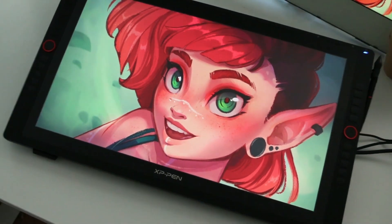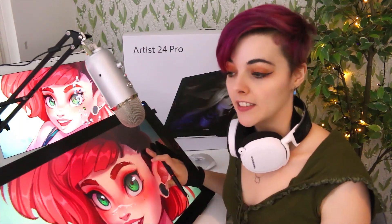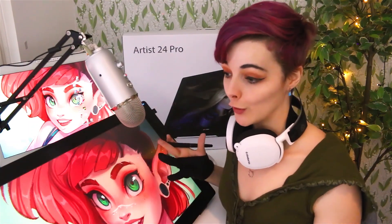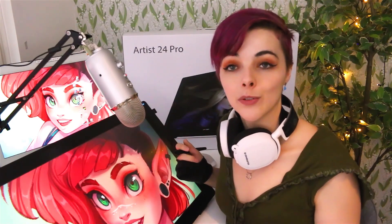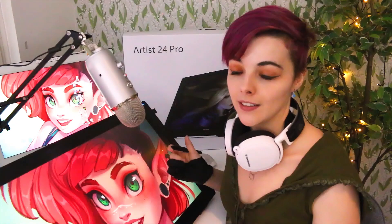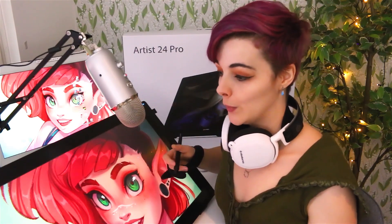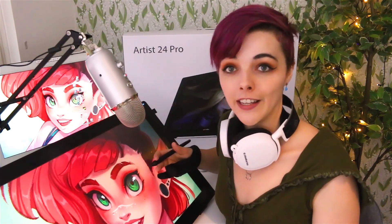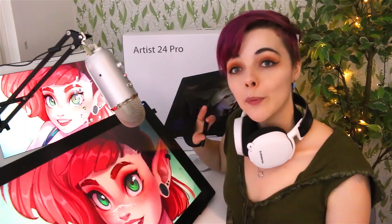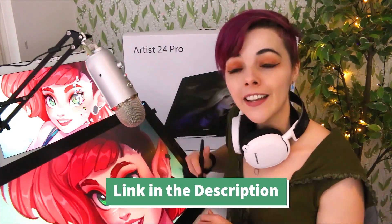Here is the completed artwork. I hope you guys found this tutorial helpful. I've really enjoyed working on this tablet — the larger display is something I could definitely get used to. It's super nice having a large, colorful display and the 2K resolution makes the images appear extra crisp; you can't see any pixels, which is really nice. As far as the drawing experience itself, it was very smooth — the texture of the screen is not too glassy, which is always nice. Having all of the extra express keys is a huge plus because I can program every single shortcut I would ever use. If you want more info about this tablet, make sure to visit the XP-Pen website — there's a link in the description — and happy drawing.